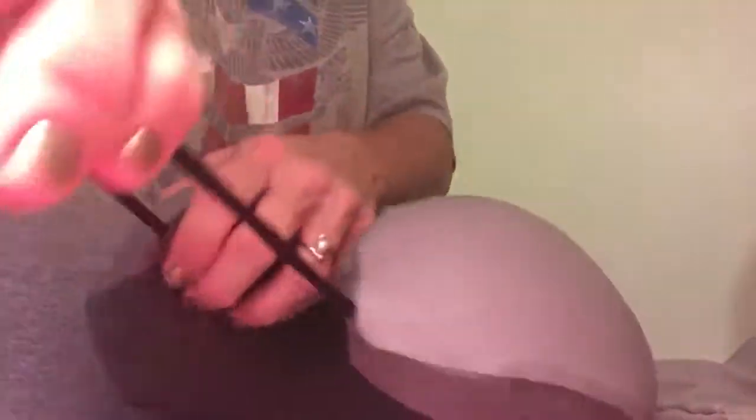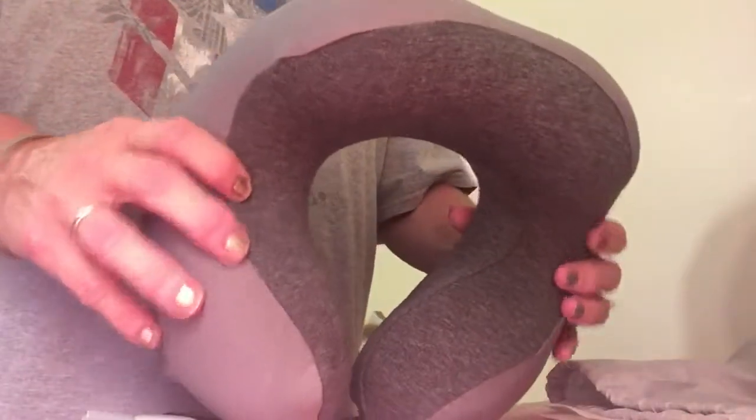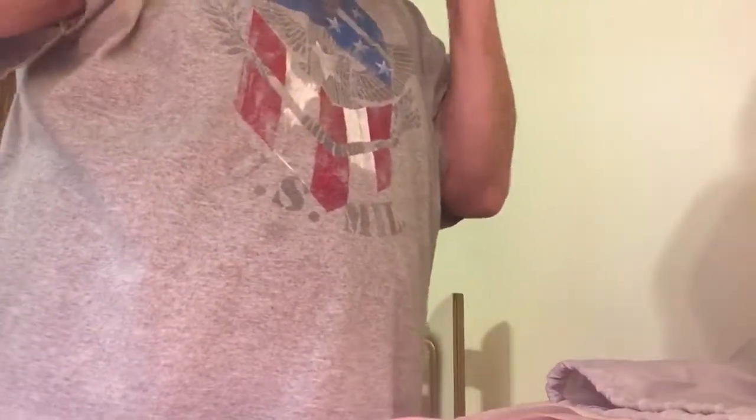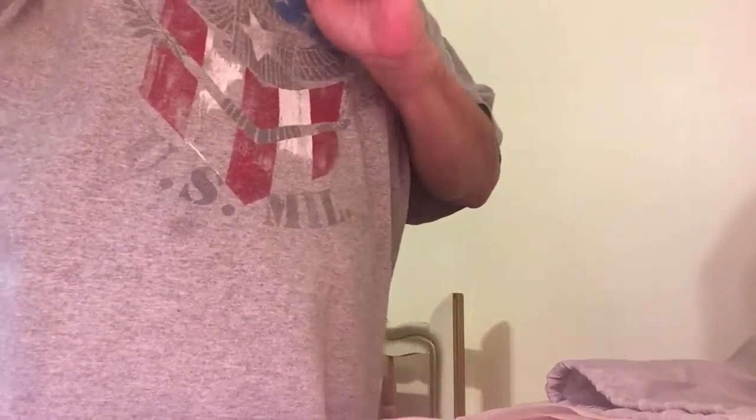Very comfy and cozy. I'm going to slip it on my neck and try to show you how it looks. I hope you can see — I'll move it around a little bit. It's really squishy, I love it.